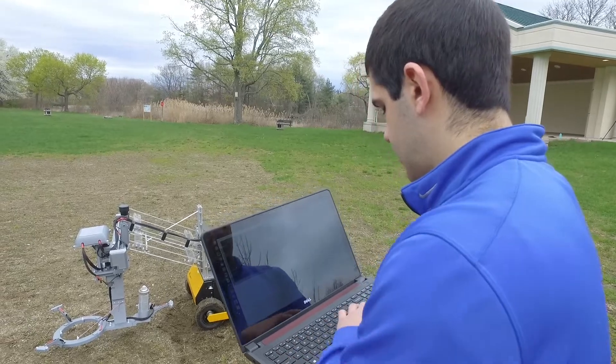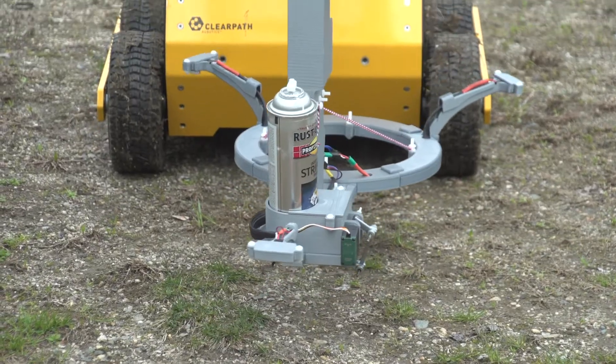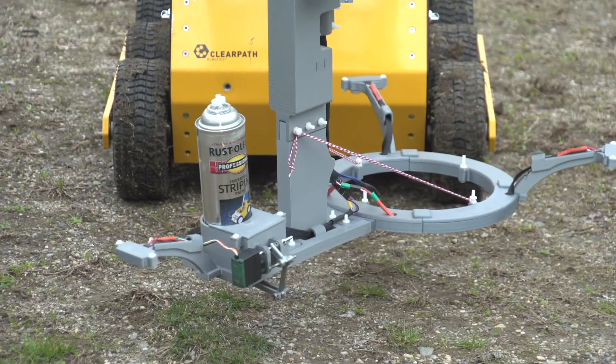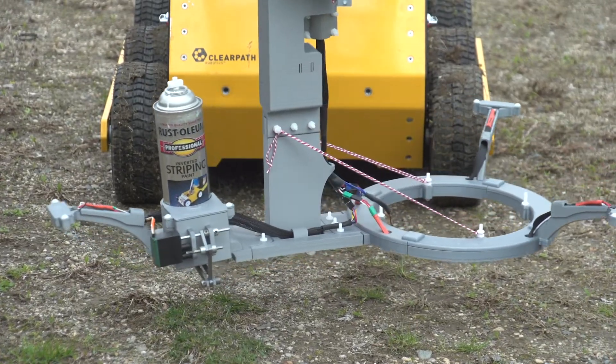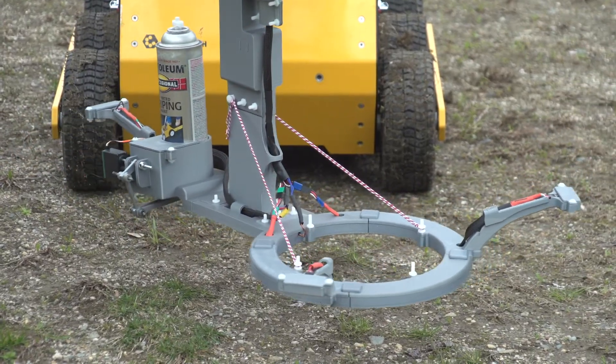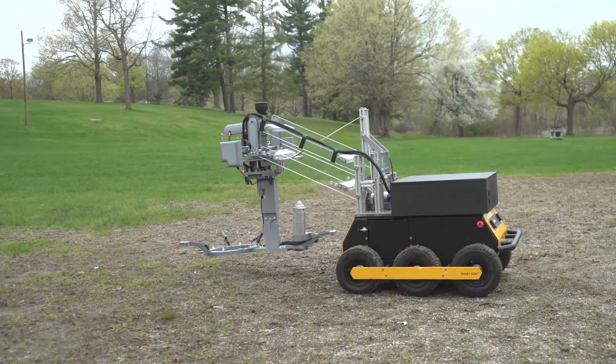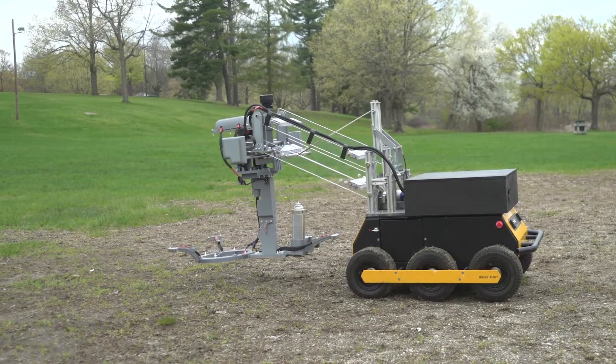When it gets a suspected hit for a landmine, it turns around the sensor head and brings up a can of marking paint to that same location where the metal was detected, and sprays the ground there. That's the optical mark that is left.